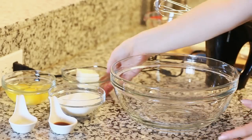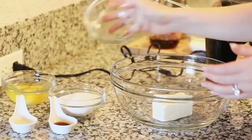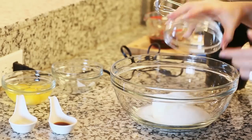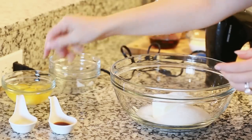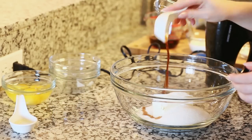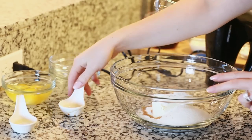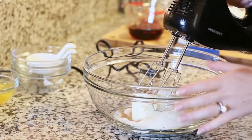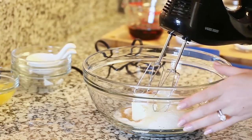In a large bowl I'm going to combine half a cup of softened butter with 3/4 cup of white granulated sugar. I'm going to add a teaspoon of vanilla extract and 2 teaspoons of maple extract, and use a mixer to cream the butter and sugar together.